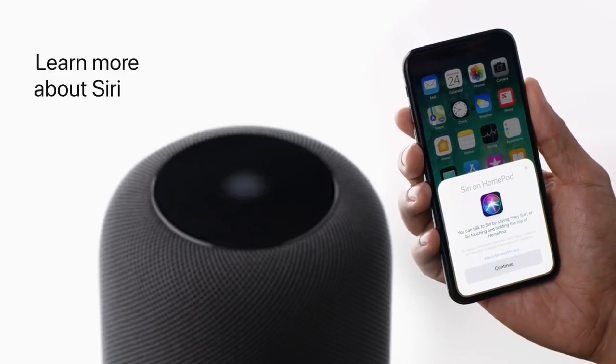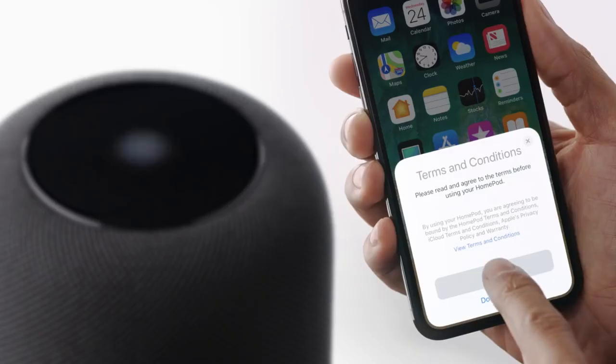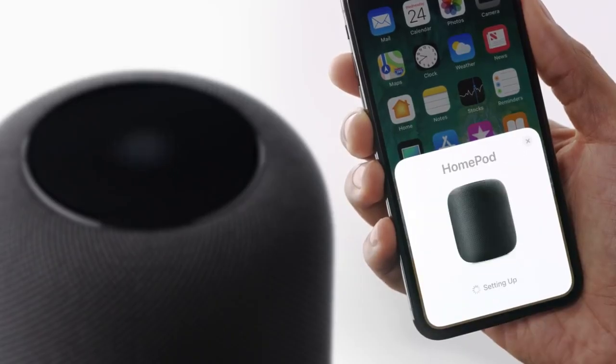After learning a little more about what you can do with Siri, you'll be asked to read and agree to the terms and conditions, and transfer your iCloud and Wi-Fi settings. And that's HomePod, all set up and ready to go.